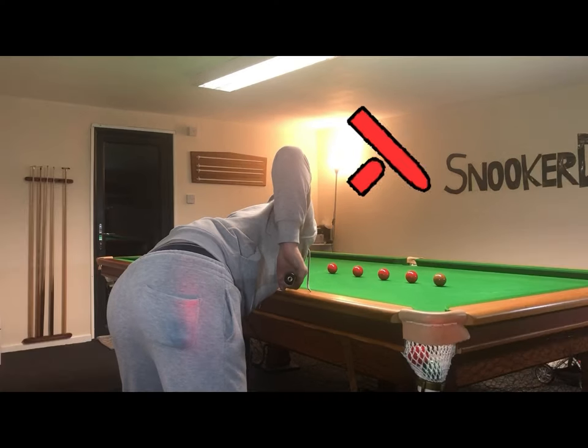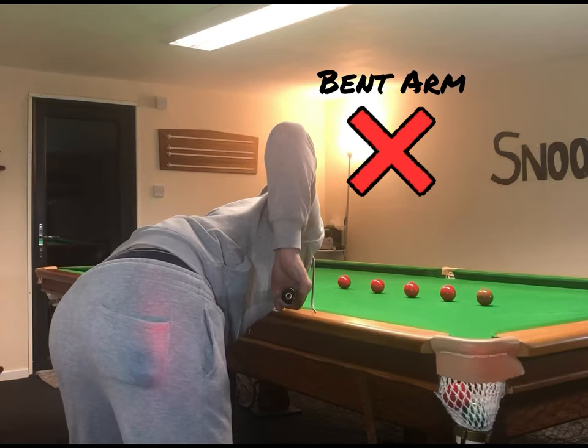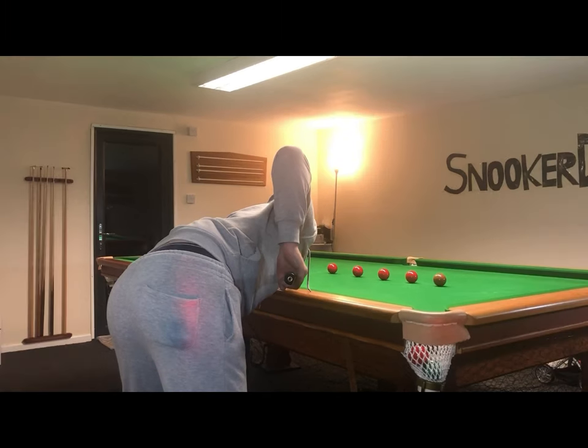You want to try and avoid as much as possible cueing with your grip arm bent to the left or to the right, and you want to avoid cueing with your wrist bent to the left or to the right, because this is going to make it more difficult for you to cue in a straight line and on the line of aim.